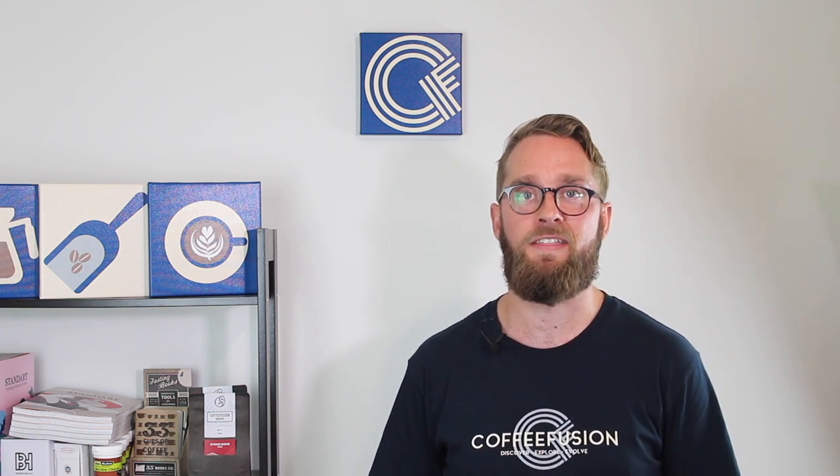Hello and welcome to another episode of Coffee Fusion. This week we're checking out the AeroPress in a little AeroPress 101 video, and we're asking the question: traditional or inverted method?